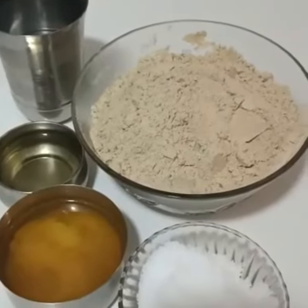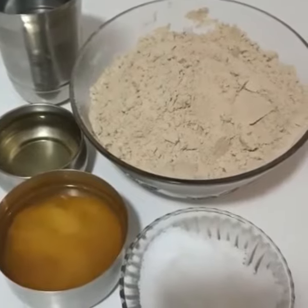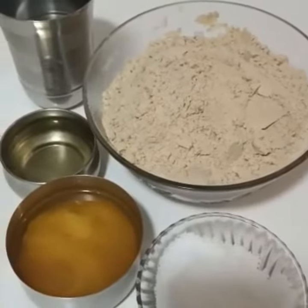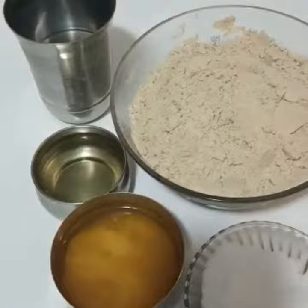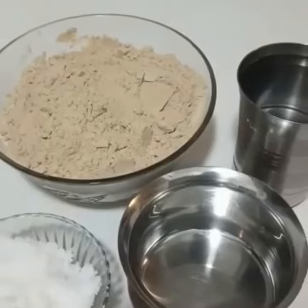In this video I am going to show you how to prepare multigrain dosa using my homemade multipurpose multigrain atta. Ingredients required: homemade multipurpose multigrain atta, salt, ghee, oil, and water. Let's see the procedure.